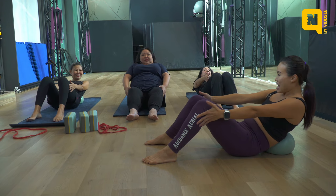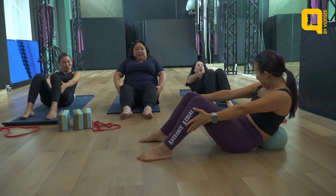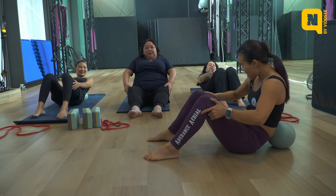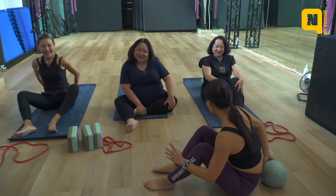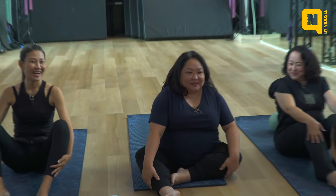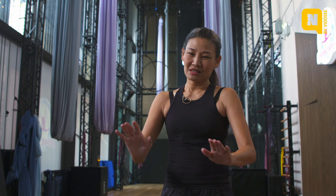I want everyone to imagine that the ball is like a balloon — exhale and lift off the balloon. And slowly sitting back up. Can you feel the core? Yes, among other things. You can feel the muscles like trembling, cramping. As you bring your knee to your chest, you exhale.